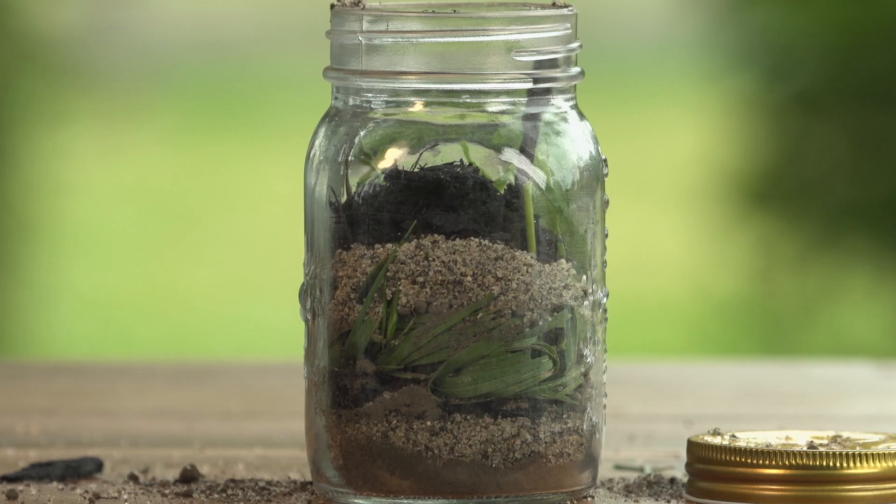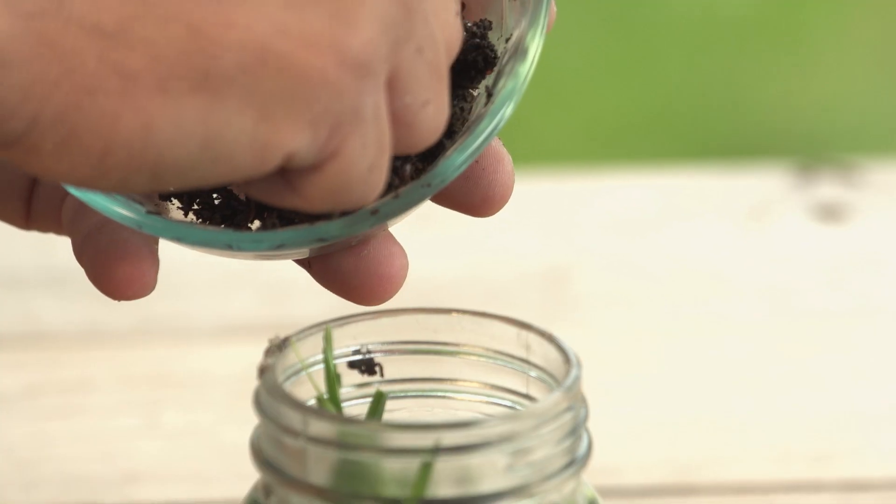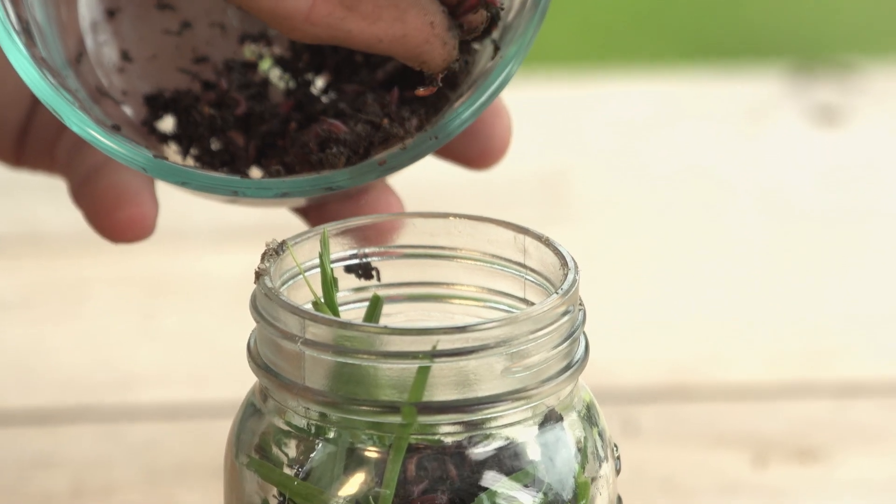Depending on the size of your mason jar, repeat these layers. Then once your jar is filled, you can add your worms.